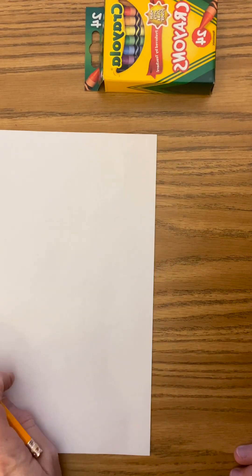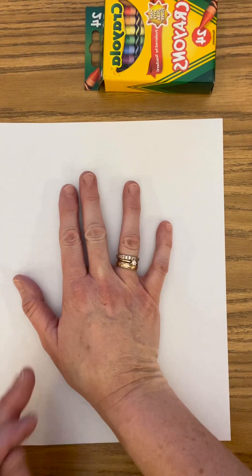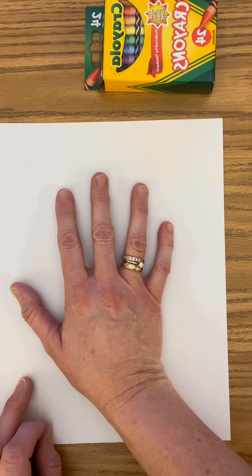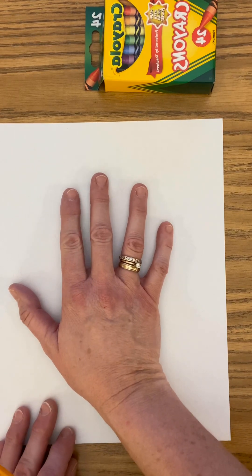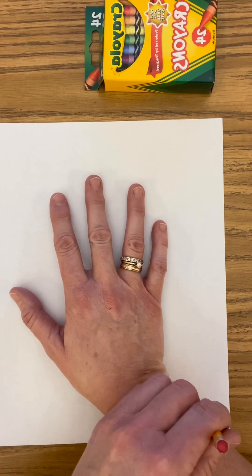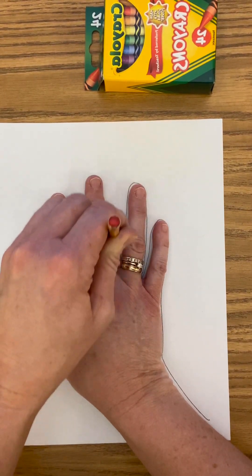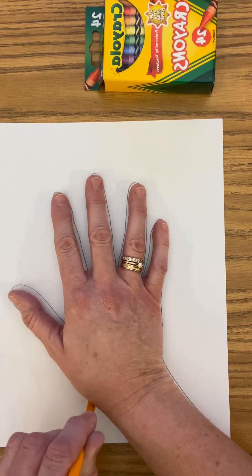Once I get the camera set, I'm going to double check that you can see my paper so that you are able to follow along when I draw. First thing I'm going to do is trace my hand. You may need someone to help you — if you're at home, ask a grown-up or a brother or sister to help trace your hand, because this can get a little tricky. If you are at a school's out camp situation or your grandma's house, ask someone that is handy. I'm going to trace my hand and my wrist all the way down to the edge of the paper.